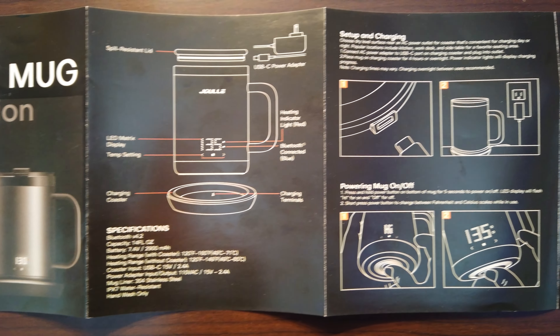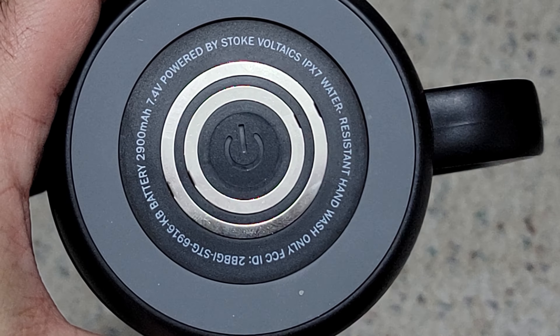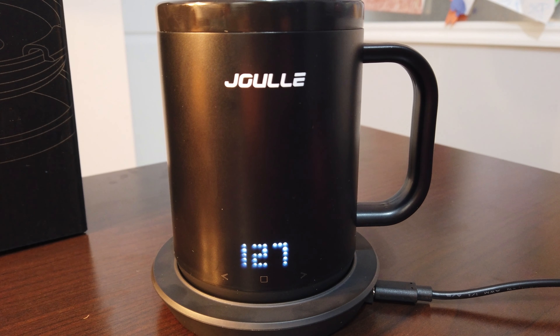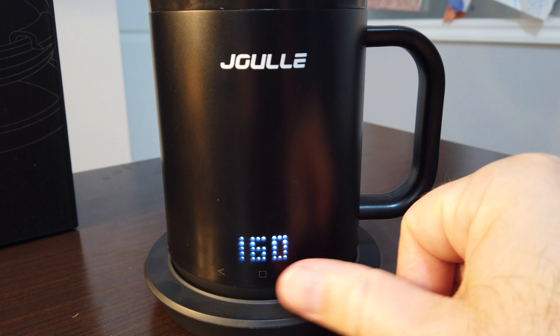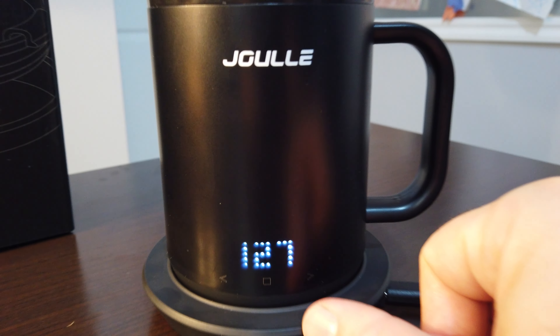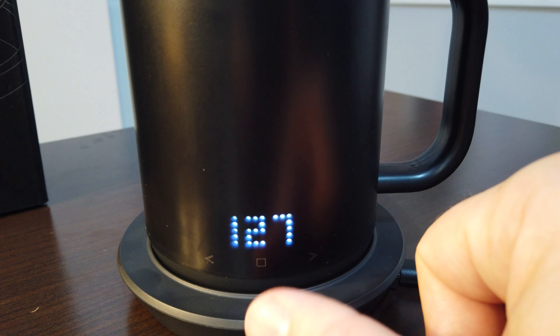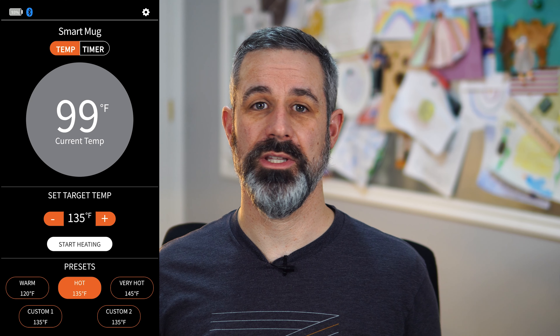The instructions are well written and illustrated, giving examples for using the mug directly or how to install the app and control the mug with that. The mug has four buttons on it. One is centered on the bottom — a physical soft rubber button you press and hold for five seconds to turn the mug on. Then there are three buttons on the front: the arrow buttons for increasing or decreasing the set temperature, and the function button in the center to turn on or off the heating or toggle the battery state of charge display. The mug lightly vibrates with haptic feedback each time one of the front buttons is touched and if a setting is changed in the mobile app.